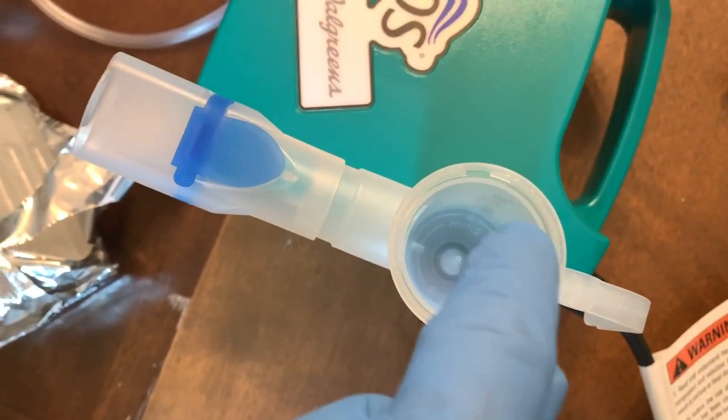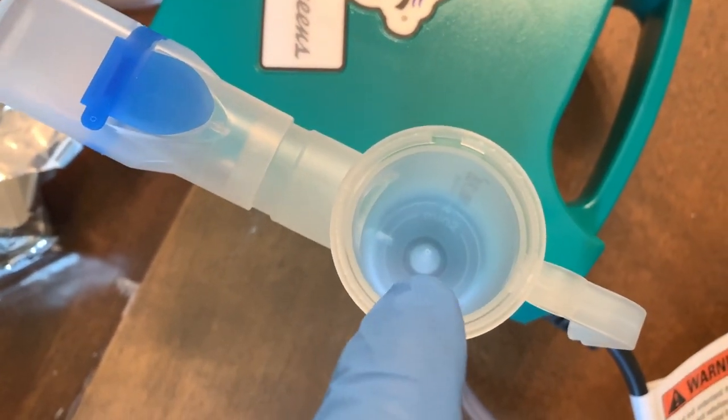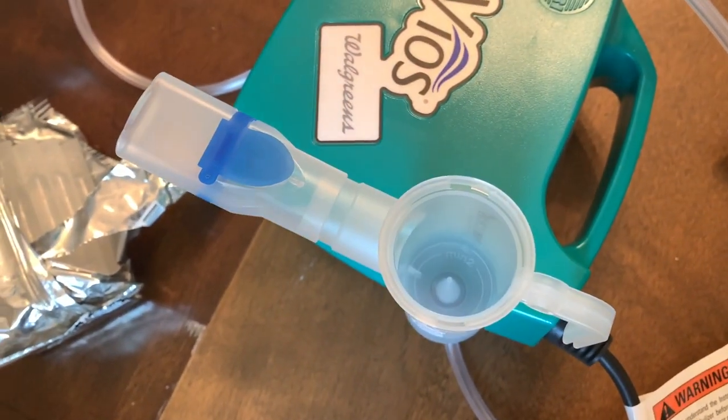Then we're going to put our medicine in. Medicine goes down right there, and it goes all the way around. See that big cone that comes up? That's where the airflow comes through, and then it turns it into a mist, and then you pull it right through here and breathe it. And that's pretty much how it works — it's pretty simple.